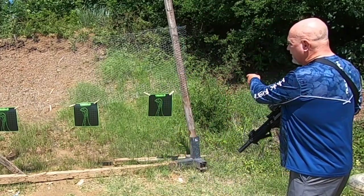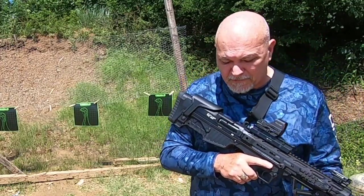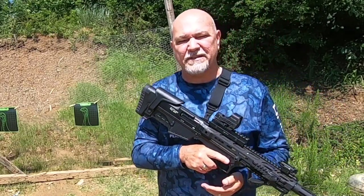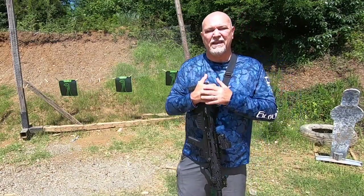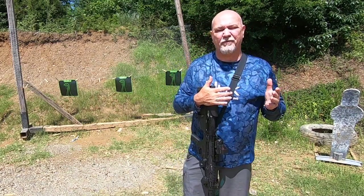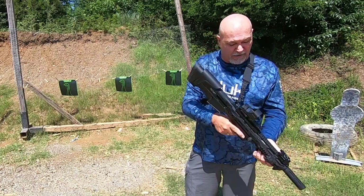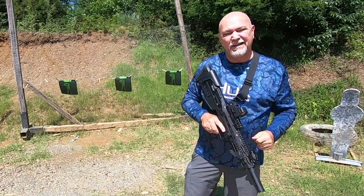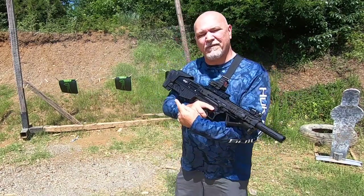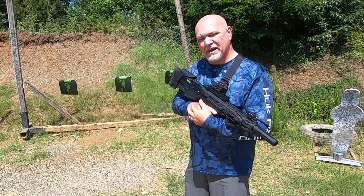So what we've got set up here is we've got three targets set up. We're going to take a shot at these targets and just see how effective this thing would be. We were looking at it and talking about with it in the sling — if you were actually hunting, it's a pretty comfortable way to carry this thing. Pretty easy to get it, pop it up, and you're ready to fire as you're walking through the woods turkey hunting, working the turkey call.